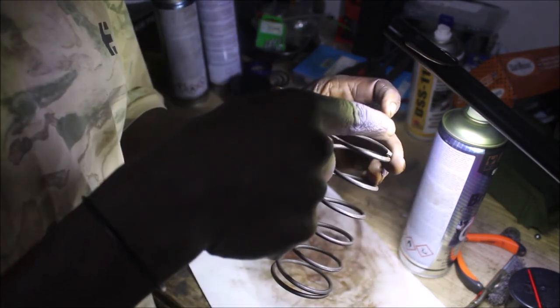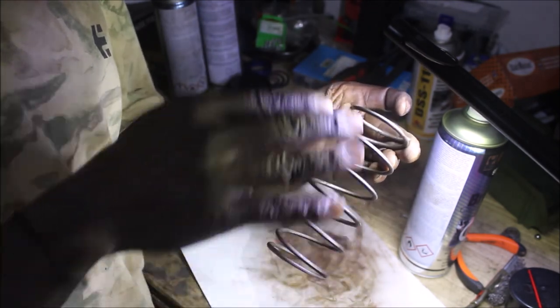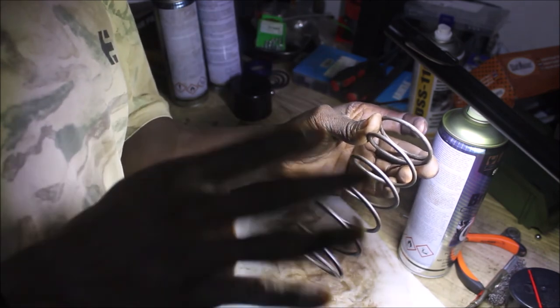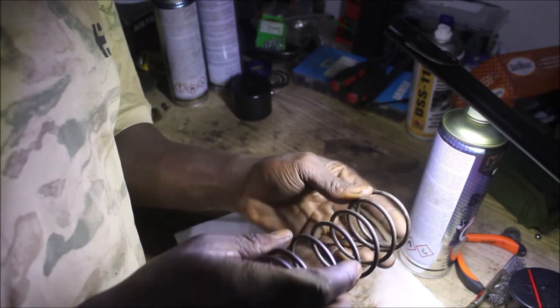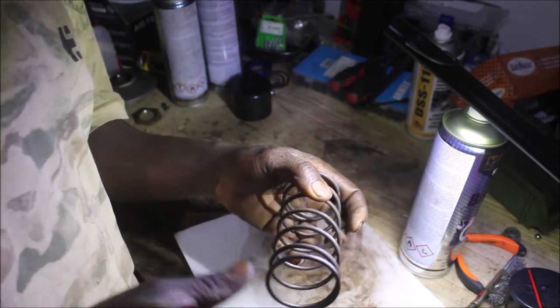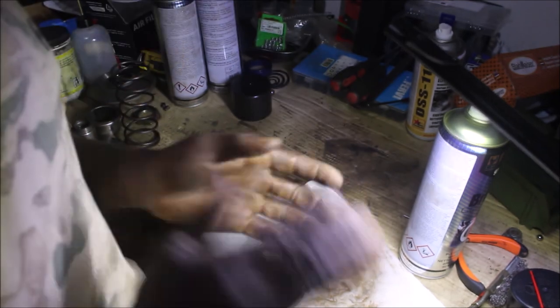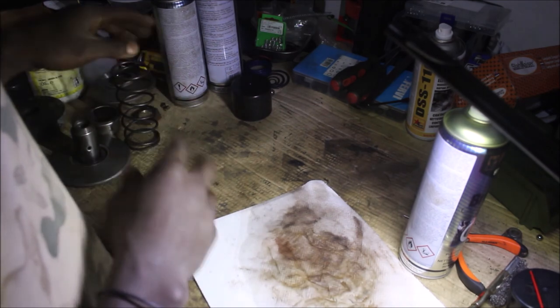At the top and at the bottom I can see a little rust, but besides that the whole spring is almost like new. With this, I think I'm done with the clutch. I'm going to put it outside and go ahead and assemble everything — put the clutch together to be ready for the CVT.